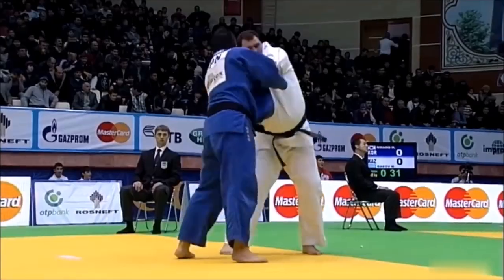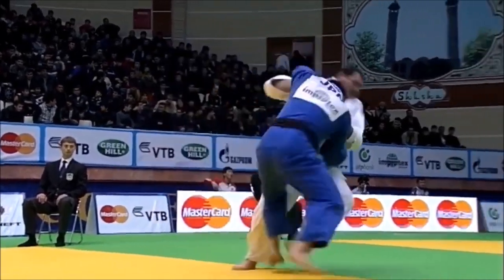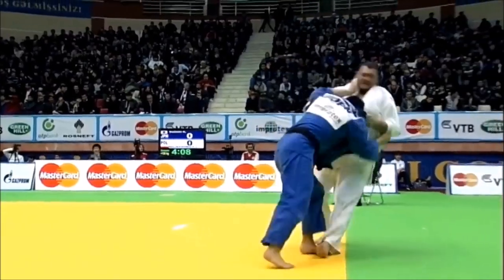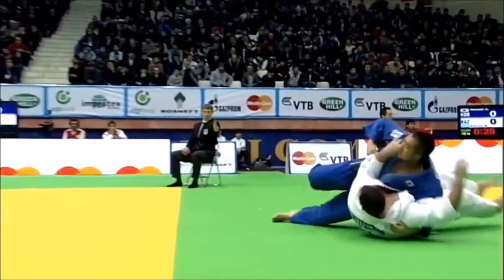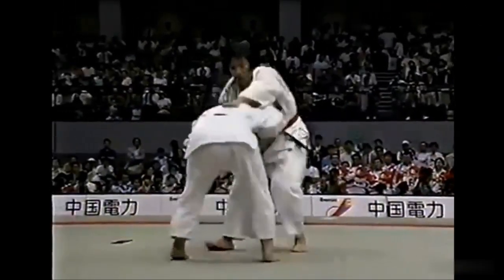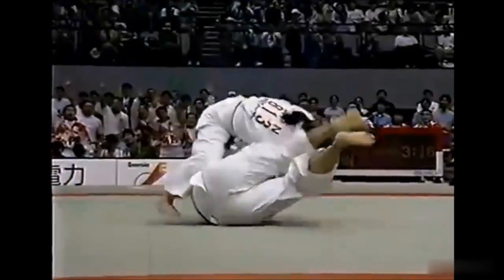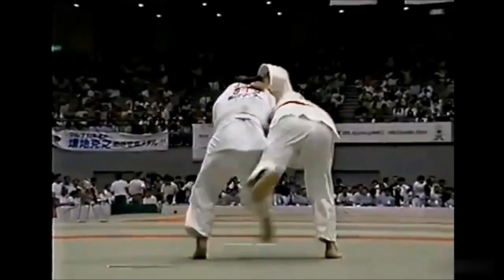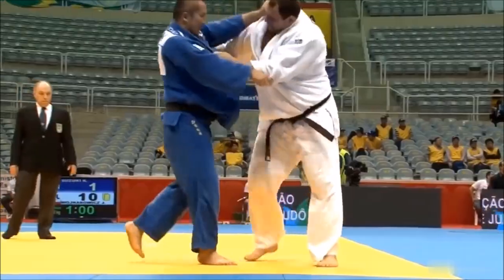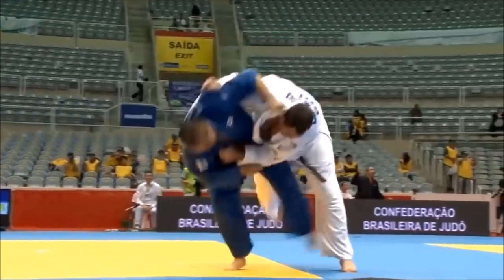If you have an open weight category like in Japan — the All Japan, team tournaments, high school tournaments, or university tournaments — where weight caps do not exist, you will see far more beautiful judo and beautiful counters, not just attacks. It's great to see a giant fall after attempting to take the little one down, and also to see a small judoka take down a much bigger one with ease, like this one here.